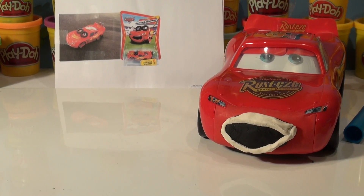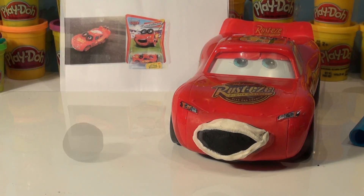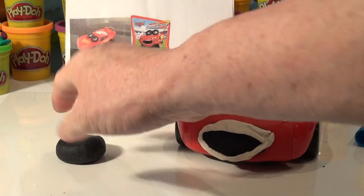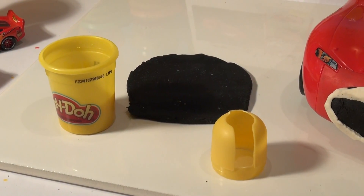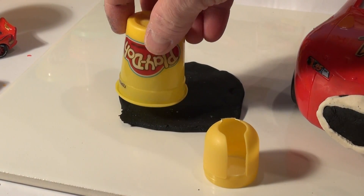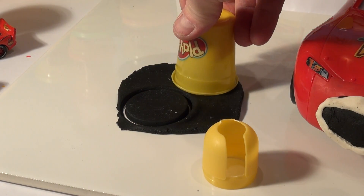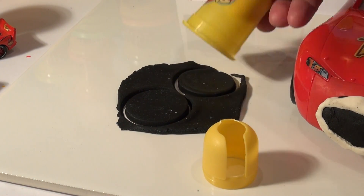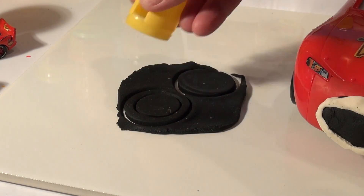Now let's get the black play-doh and make some wheels for his eyes to cover them up. Take another nice size ball of black play-doh and roll it flat. Then I'm going to use almost like a cookie cutter to cut them out in round circles. I'm going to use the upside-down play-doh jar for the outside of the wheel, and then use a smaller cutter to cut out the inside so they look like tires.